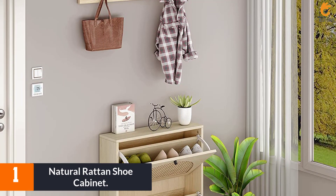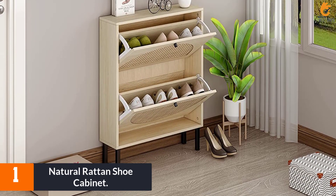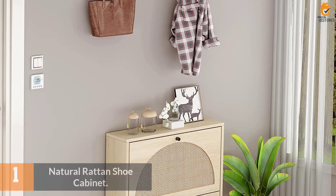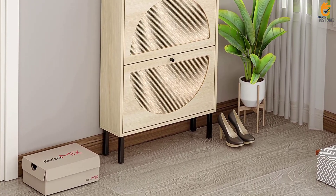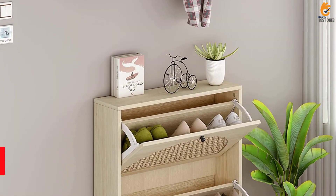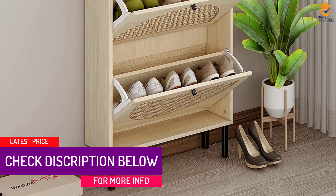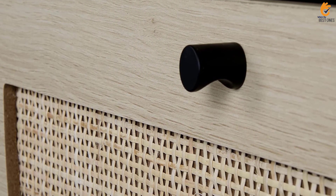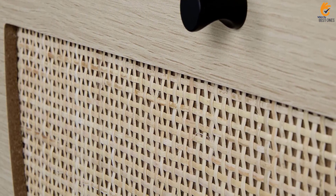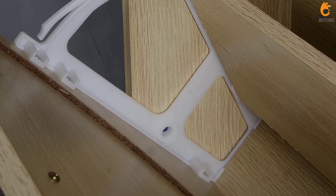And finally at number 1, we have the Natural Rattan Shoe Cabinet. The Natural Rattan Shoe Cabinet with two flip drawers from Zojie is a freestanding shoe rack that offers a unique and stylish way to store your shoes. The warm white wood grain color makes it easy to match with any room decor, while the natural rattan skin provides environmental protection and moth-proofing. The black handle offers a comfortable grip for smoother opening and closing, and the matte textured metal bases can be fixed against the wall or placed independently. With double space, it can accommodate a family's shoes, and the matching foot pads prevent scratches on the bottom plate.